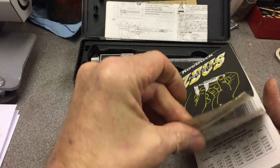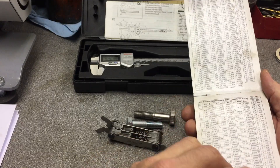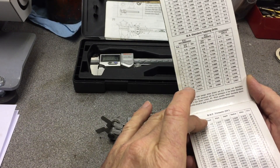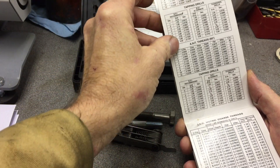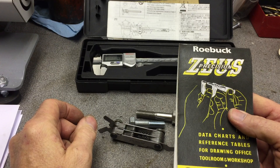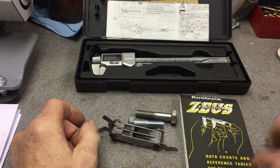The Zeus Data Book has conversions from imperial to metric and decimalization at the front, which is very handy, and then it lists a lot of the common metric and imperial threads with all the data and information you need to help identify a thread. These are available from good engineering suppliers and even Amazon for about five pounds — really worth having one in the workshop.